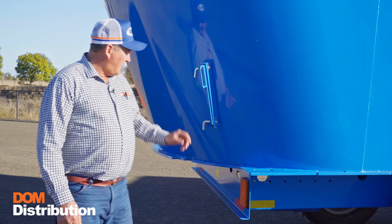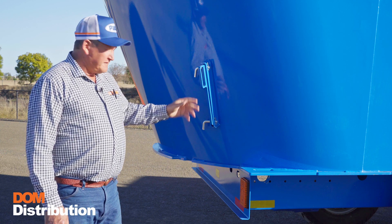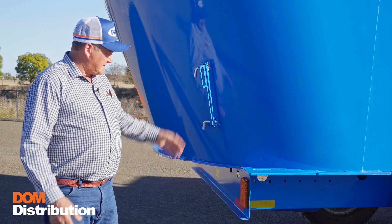As with all our mixers, the hay restrictors: in for a serious chop, out for less serious chop. Simple as that.